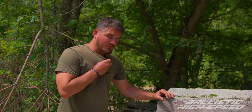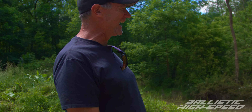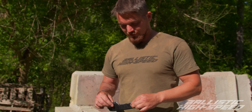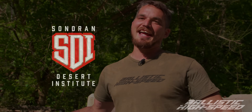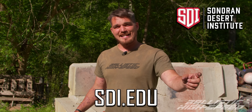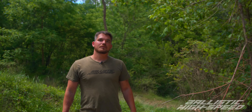We obviously didn't disintegrate it, but did we blow it into tiny little pieces? The high-speed will tell us. They don't make them like they used to - this was literally the cheapest shotgun we could get, like a $150 Walmart gun. This is the magazine tube underneath the barrel. If you don't know what the pieces you're picking up are, you can find out at sdi.edu if you want to get your start in gunsmithing. We need to watch the high-speed to see what really happened.